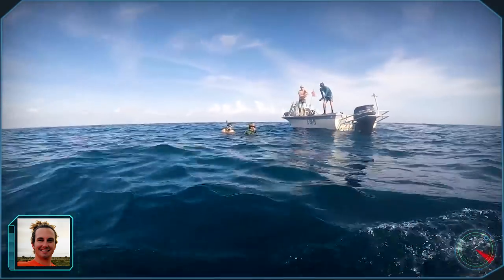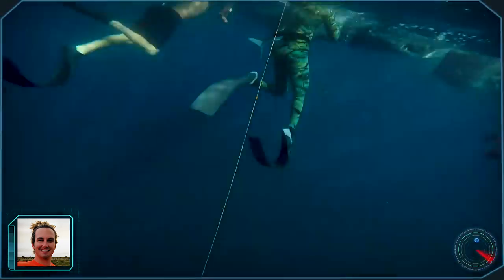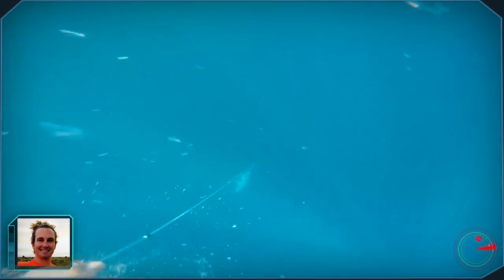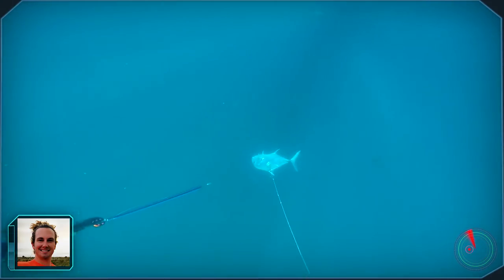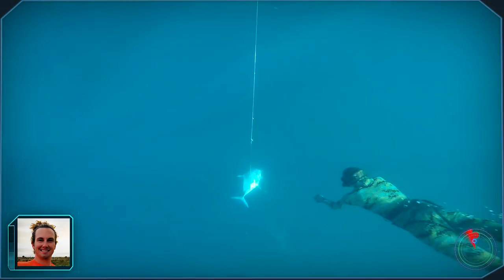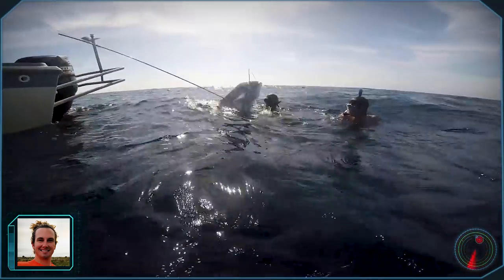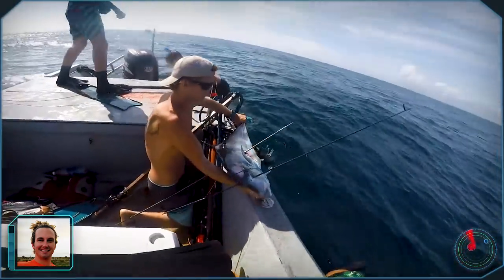I called out to my friend Cole for help. Once my friends got the first African pompano on the boat, they swam towards mine. Thankfully, we got a second shot off on it and the rest is history. That was probably the most tired I've ever been in the water. We brought it up and I realized it was the biggest fish I've ever shot.